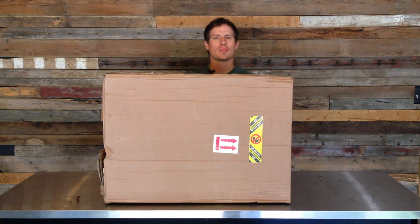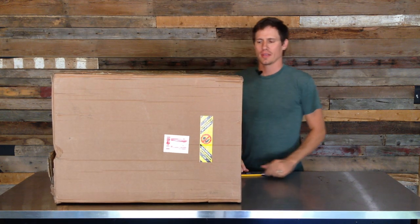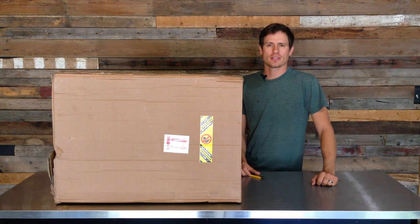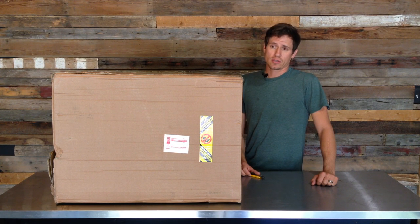Hey there, how's it going? This is Kyle Brown with Claw Hammer Supply. Today I'm going to do an unboxing video of this Pleasant Hill Macintosh 4 gallon fruit press that I bought from Pleasant Hill Grain with a mesh bag strainer.